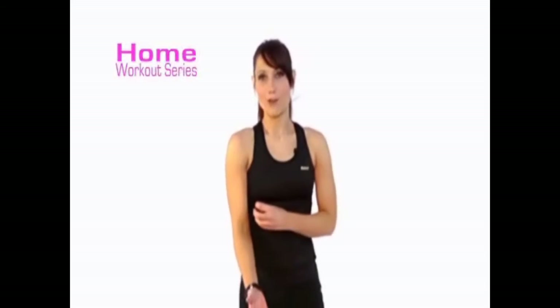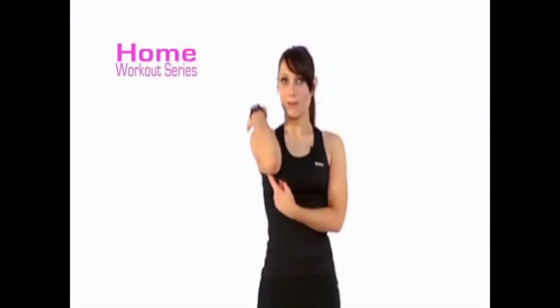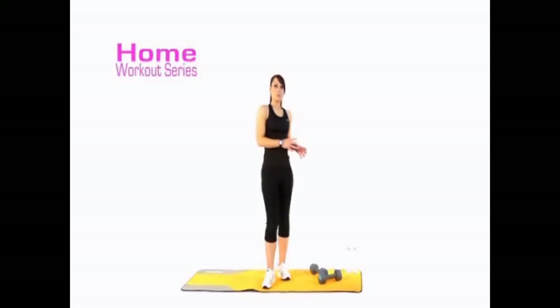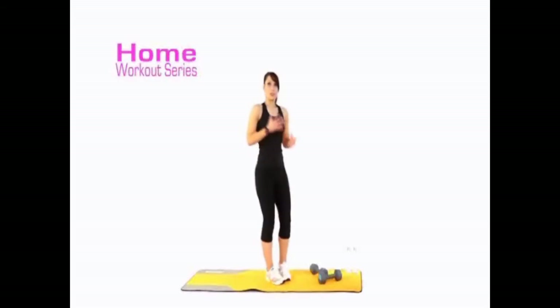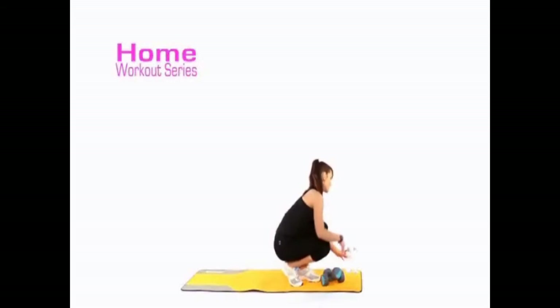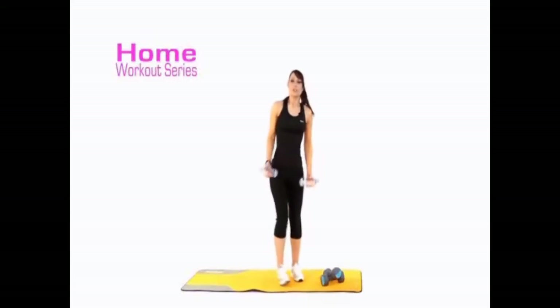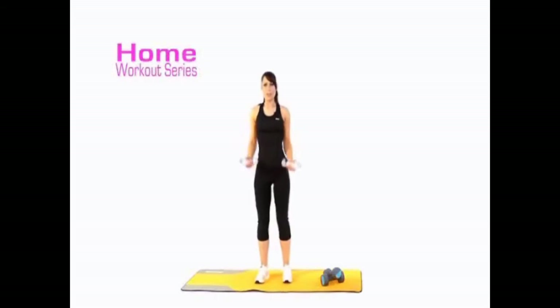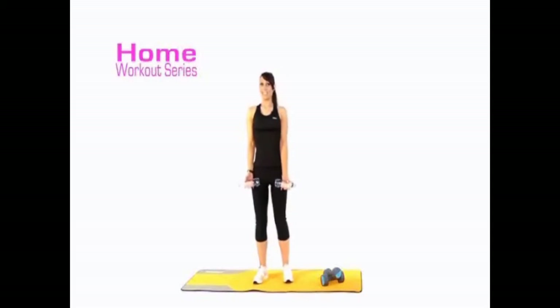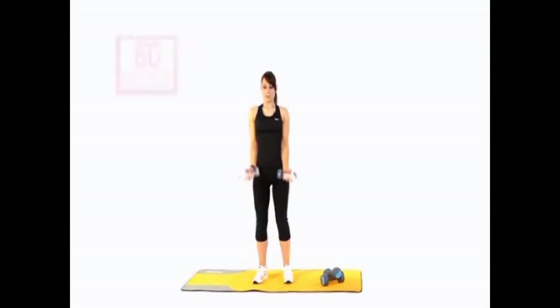It sounds a bit scary but we're going to be toning up the front of your arm, the back of your arm, and also your shoulders. I'm going to show you with the water bottles so you can see that you can alternate your weights to suit the exercise. We have 60 seconds straight through — take the feet hip-width, lock in those abs. Are we ready? 60 seconds, start now.